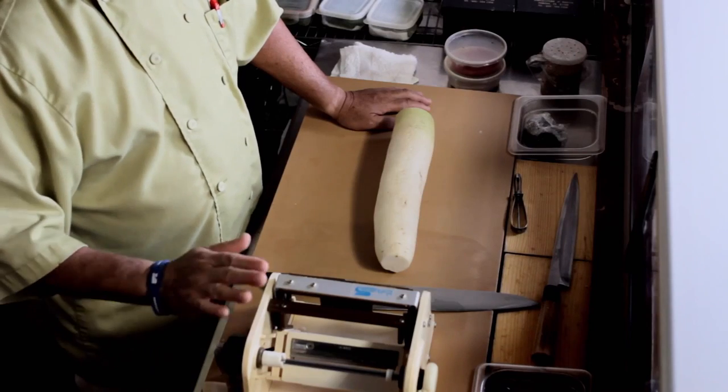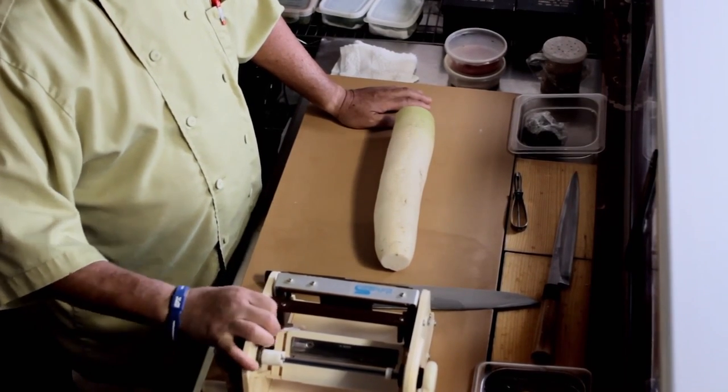Now, I'm showing you how to make shredded daikon radish. We have this machine — it's a very expensive machine, but it makes shredded radish in any second. Daikon radish can be used for stew, salad, or as a condiment for sushi and sashimi.